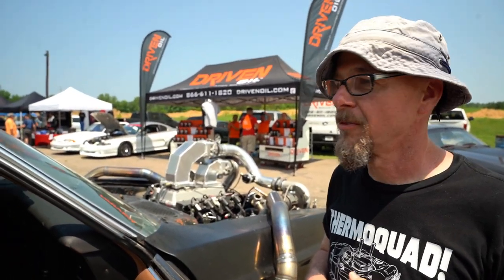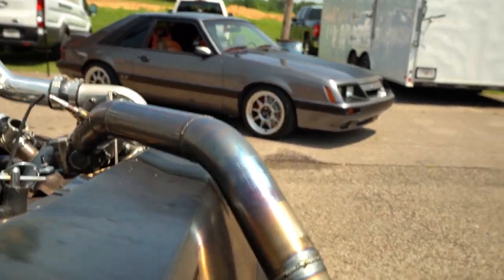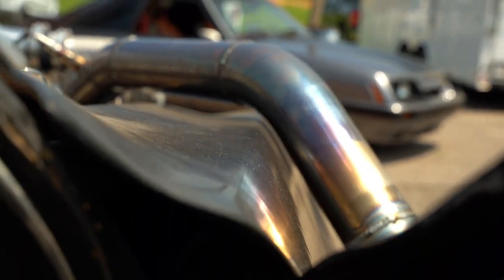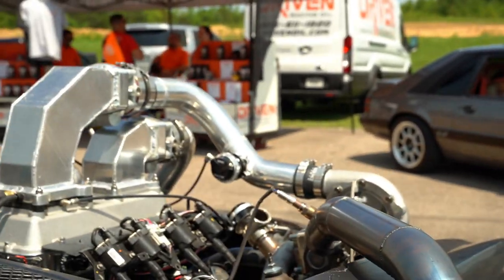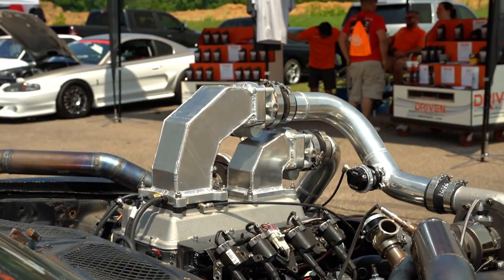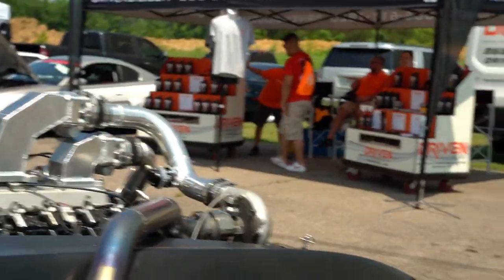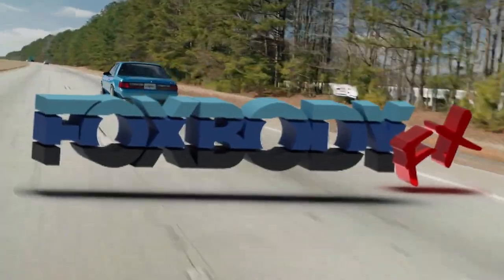We appreciate you bringing it out and showing everybody — it's a really cool build. Some of the fabrication here actually does not hit the fenders. It looks like it does, and it looks like it melts them a little, but it doesn't hit. It does get pretty hot though.